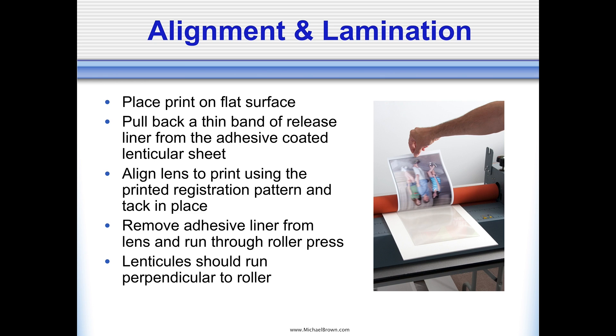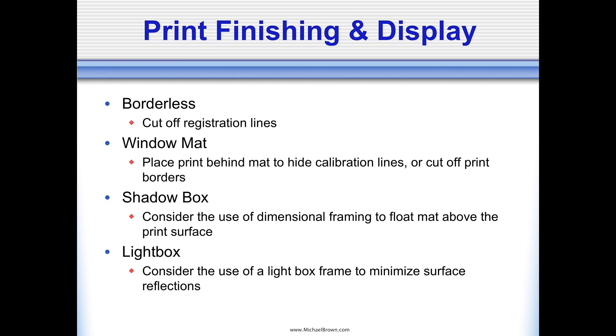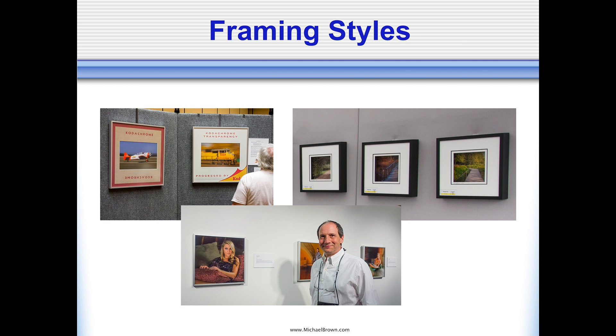For finishing and display: I often display larger prints in a borderless fashion, cutting off the registration lines and framing the picture edge to edge. For small ones, I like to put a window mat over the picture that hides the registration lines. Sometimes for smaller 3D pictures, I'll use a shadow box frame and dimensional matting — floating the mat an inch or two off the surface makes it look like a little diorama, which is a neat look. In certain situations I've experimented with light boxes, though I don't use them personally. I just like hanging these up on the wall, just like regular photographs.